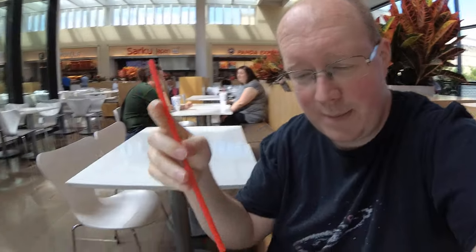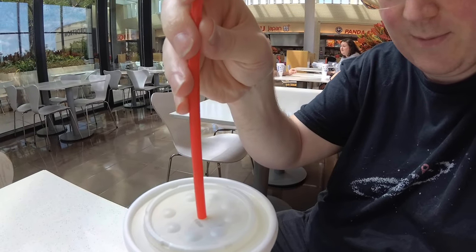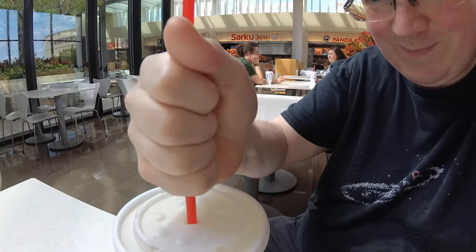Here we have the Sonic straw — made of plastic, presumably entirely biodegradable plastic. I'm going to place that in the cup. Thus. And I will take my first sip. Here we go.